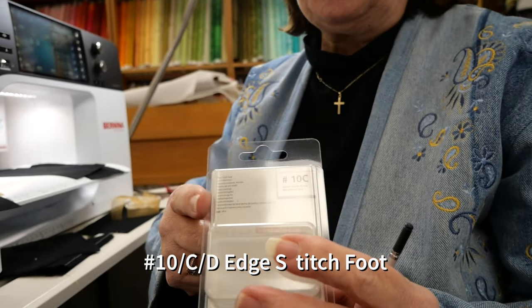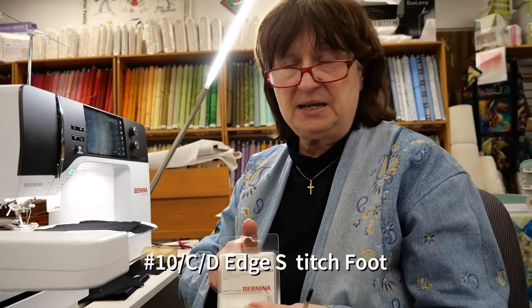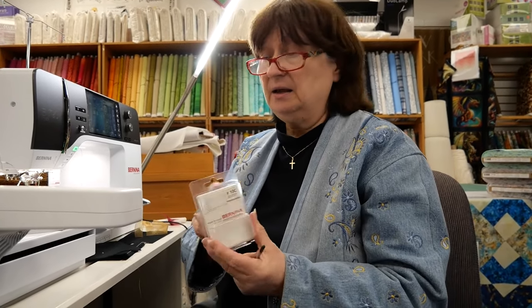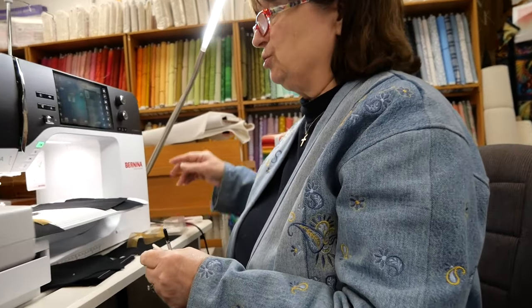Hi everyone, it's Marianne. Today I'm going to be talking about a foot that I feel is so important to have with your machine — not just for quilting or garment work, but for both. On Bernina machines it would be the number 10 foot. This happens to be the 10C; it does come in a 10 and a 10D, so depending on your model depends on which one you might want to use. I'm going to use it on the 790 Pro.